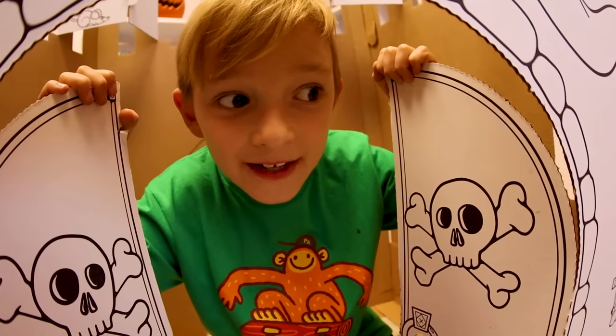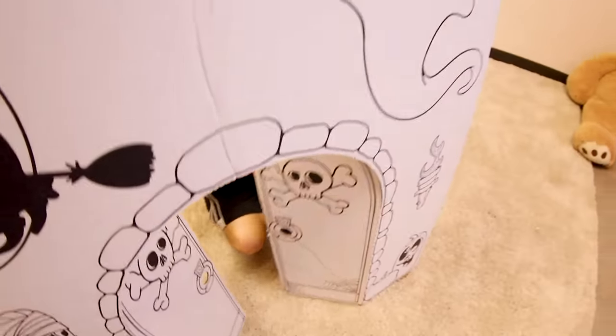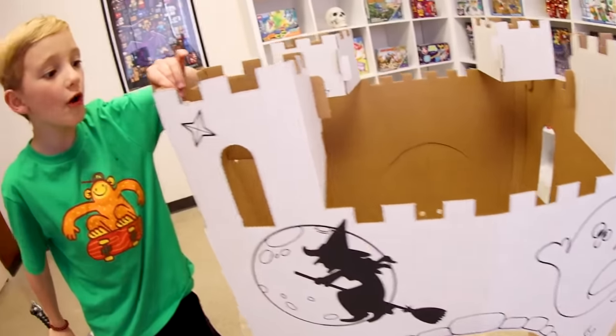We did it, we made the fort! Whoa, that was good. Get out of there! There you go — the haunted fort. There it is! What do we have in the front here?